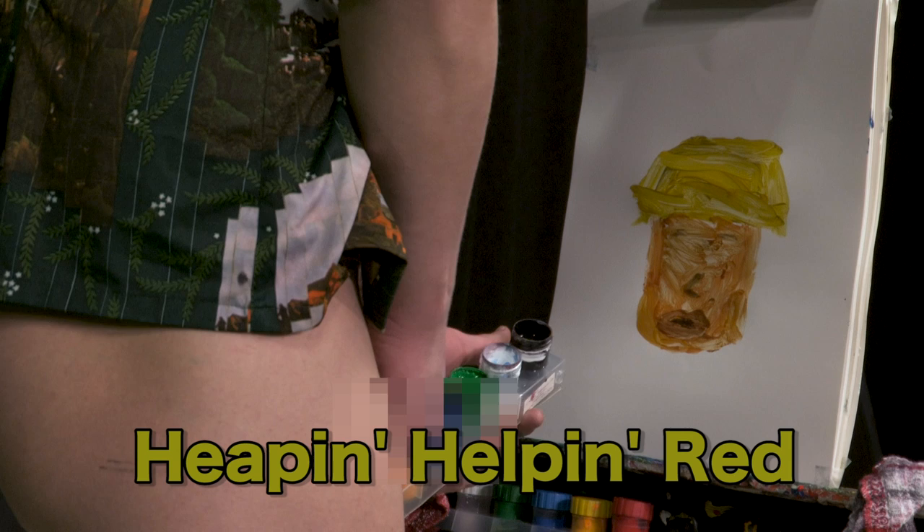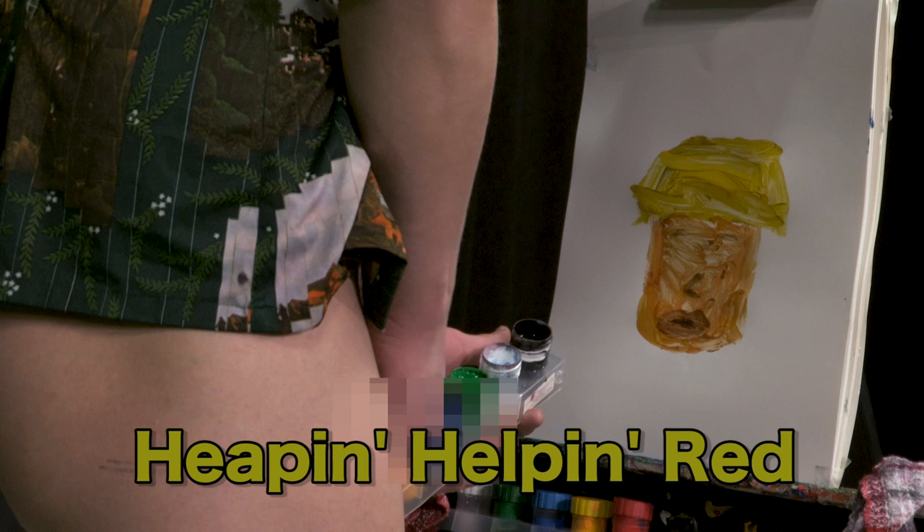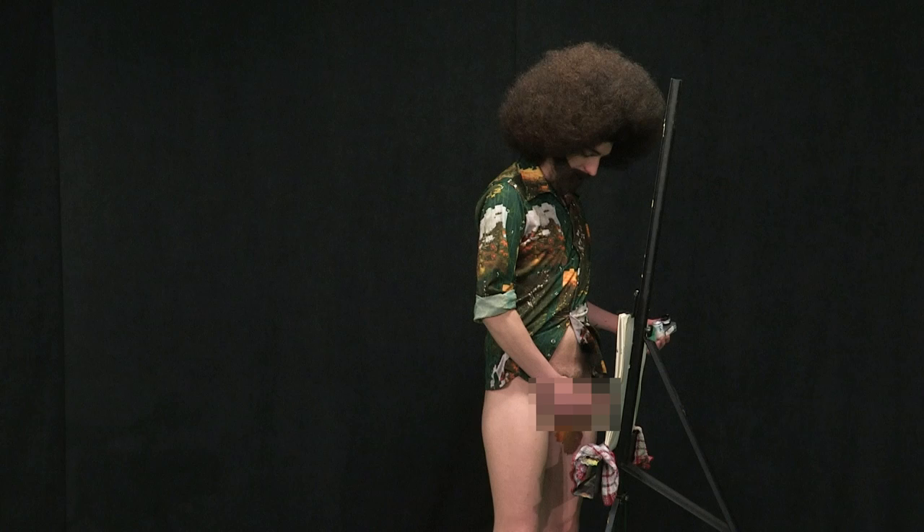I'll get you a heaping helping of this red. I don't know why, but this guy, he sure is always wearing a red tie. Kind of like my old friend Bozo. He's such a clown. We used to work at the water park together when we was kids.